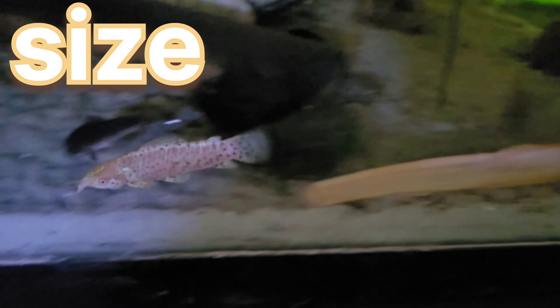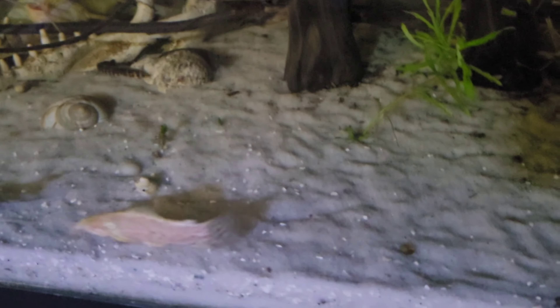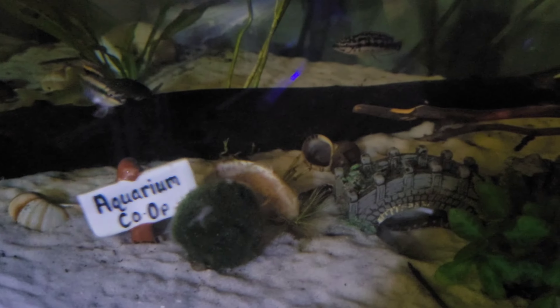Their max size — these guys get about 6 inches at full length, and they're about 2-3 inches wide. They look like a fat sausage swimming through your fish tank. These guys would appreciate some company in the aquarium, though they can be a single fish in your aquarium too. Just be sure to provide them with plenty of places to hide and forage and get out of eyesight and sight breaks.